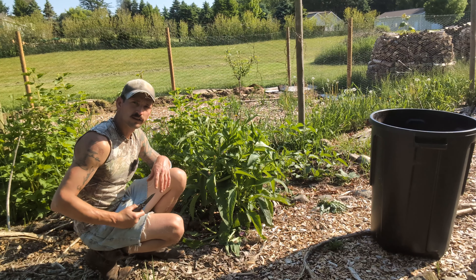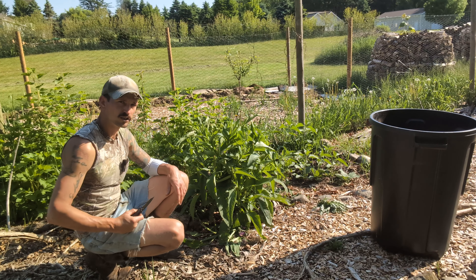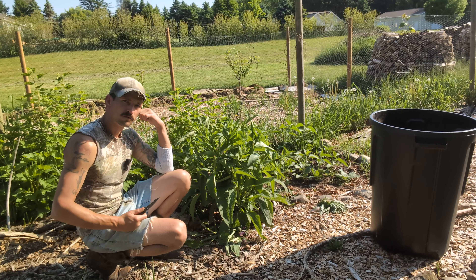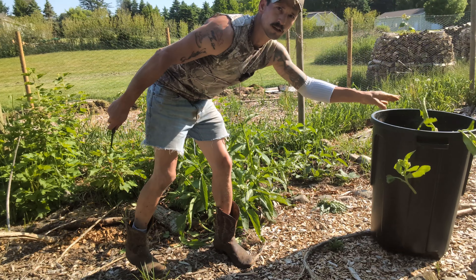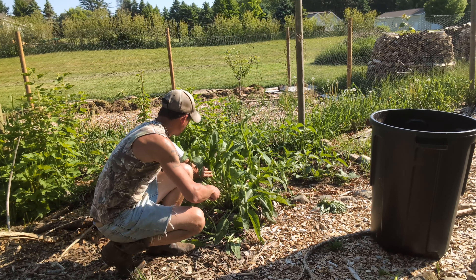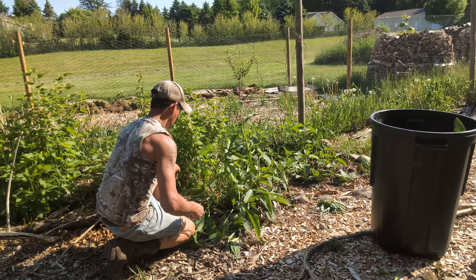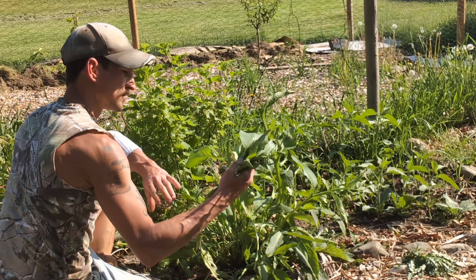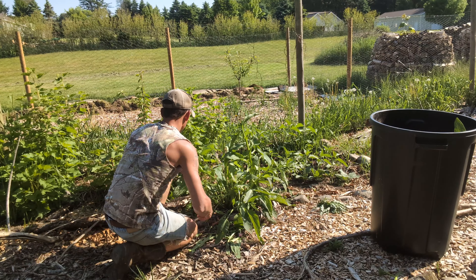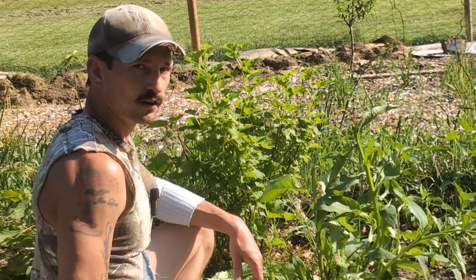I've got this big one over here — another comfrey I grew from seed that we don't want to flower and disperse seeds. It's right next to the currants, and we don't need comfrey overtaking the currants, so I'm going to chop this guy up and fill up this garbage can with it. While I'm over here, I'm going to take some leaves without flowers on them and toss them right underneath the currants. The currants really appreciate it — I've been doing this for a while and the currants are flourishing.